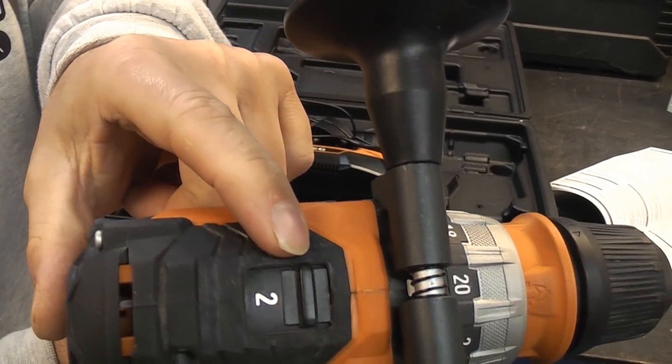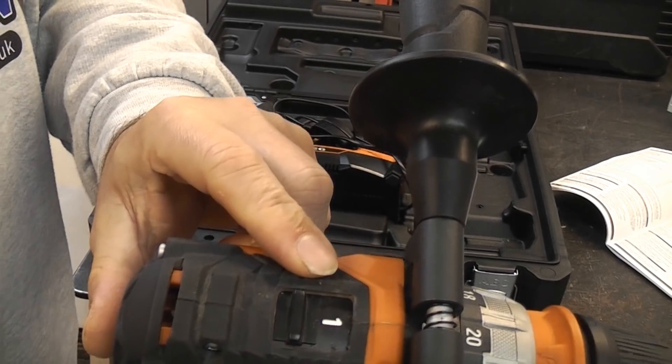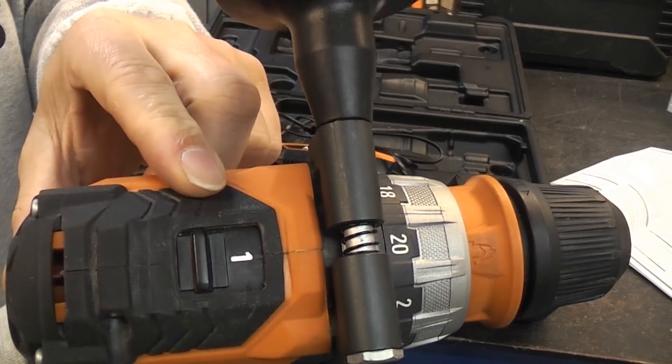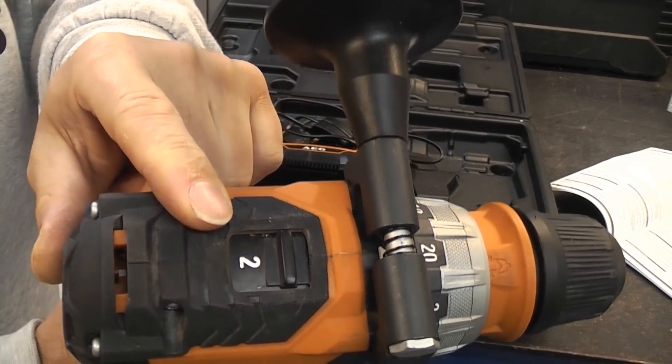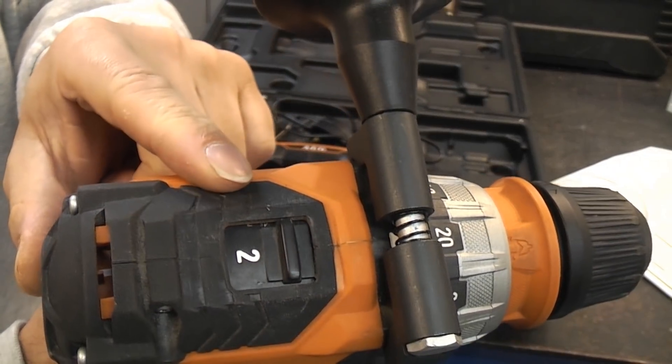The drill also comes with a side handle which simply attaches to the top. On the top we have first and second gear. First gear is 0 to 550 revolutions per minute, and second gear is 0 to 2100 revolutions per minute.